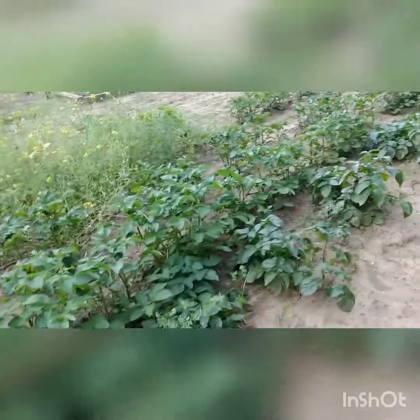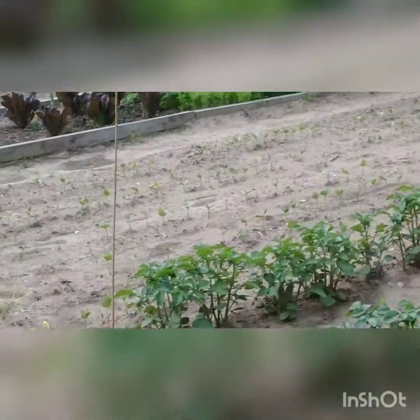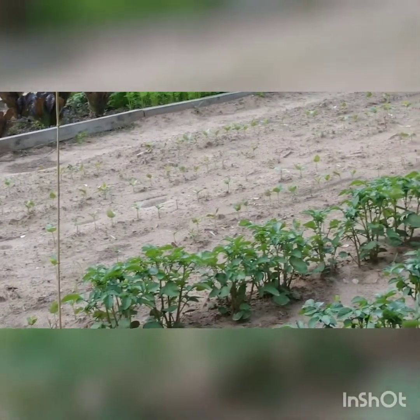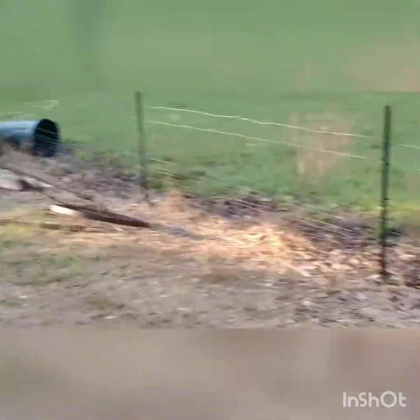The potatoes are coming on. I'm ready for some of them. I love me some taters. My peas are trying over there. Got them about a week or so ago, I guess. I got a mess here, I tell you. I've not been cleaning up nothing, I've just been throwing stuff.